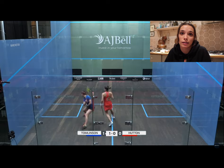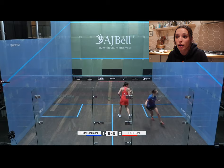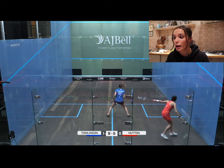Second game, one-love. At the start of this game I was really trying to get good width and depth, but as you can see I really struggled to get the depth in that point and she was able to have a number of options on that boast — she could have played a drive or a cross court and I wouldn't have known. I went nine-five down. On this court it was so important to get that good width and depth, otherwise it was really easy for them to have multiple options.